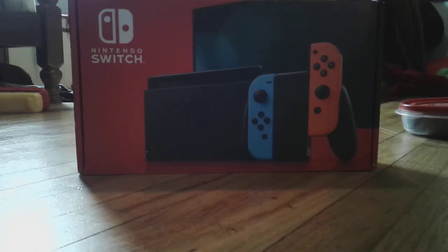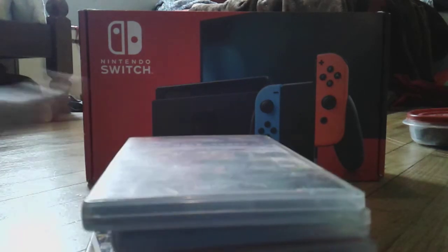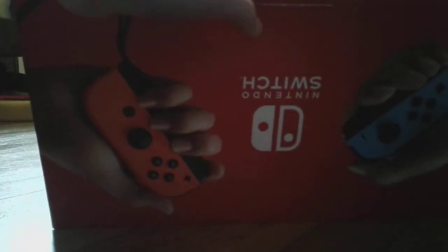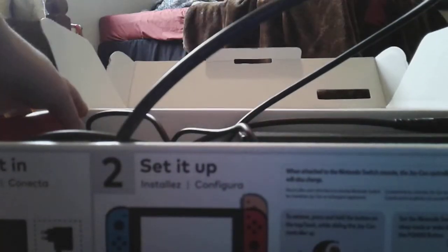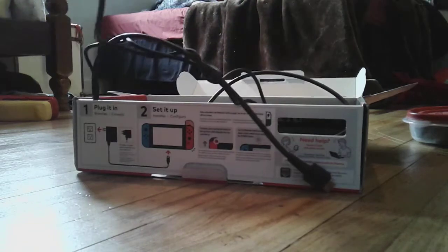Hello everyone, it's me the iPhone Fan 2000, and today we are looking at my Nintendo Switch accessories. I didn't fit all the things in the box, so the games and other accessories are separate. I got this December 25th, 2019 as a Christmas gift, so the Nintendo Switch should be looking like this. Here it is — it's a big mess, but let's get to the boring stuff first.